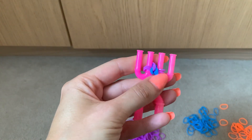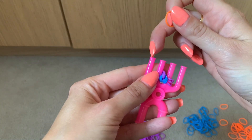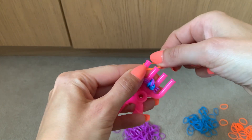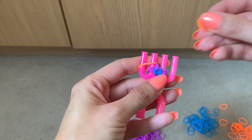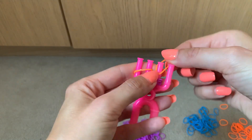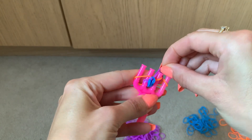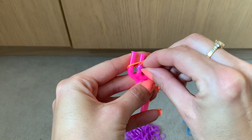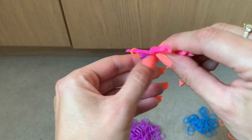With the orange, which I'm going to do for the outside edge, I'm going to put it across one and two — you just need the one loom band for this. And then the same again across three and four. Then I'm going to lift the three purple over the orange on both sides. That is the first repeat.